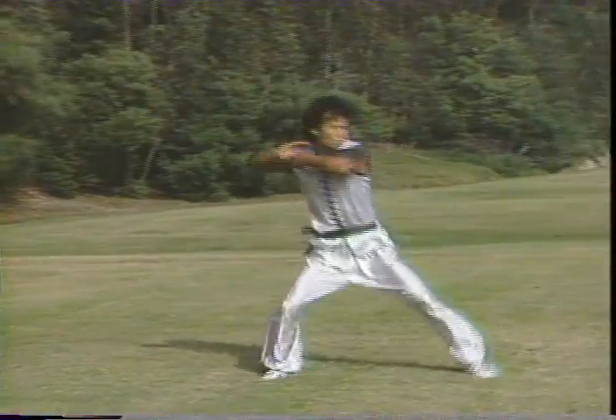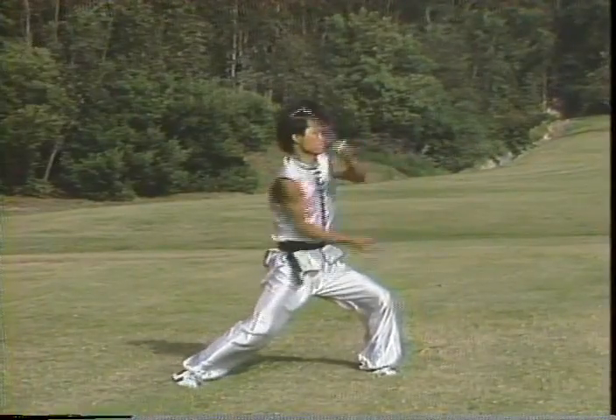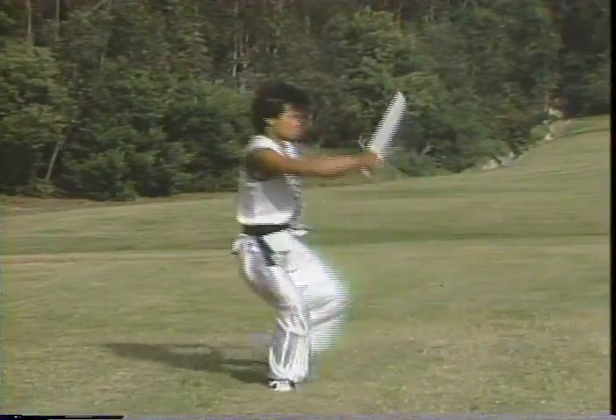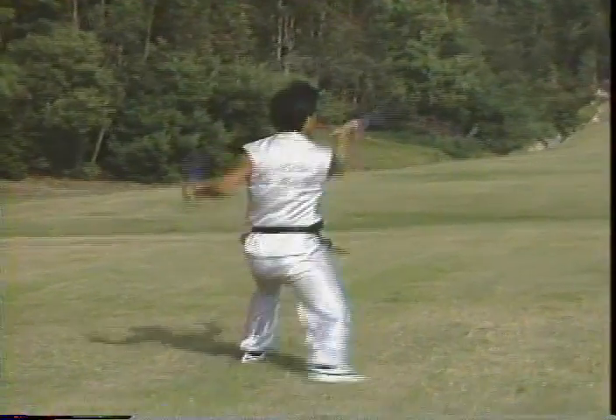Remember when you're doing this butterfly knife bao zhang do, your concentration is very important. Your eyes focus and also follow the direction of striking or blocking.